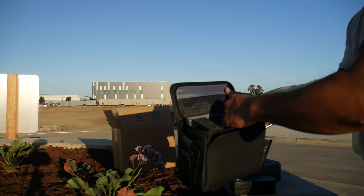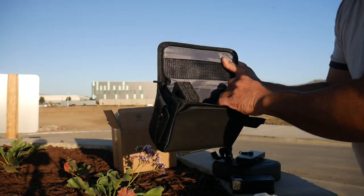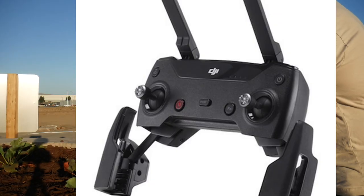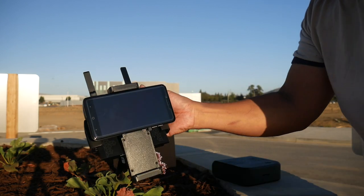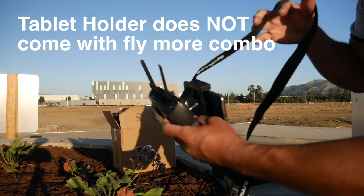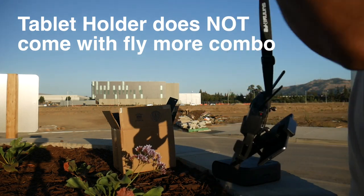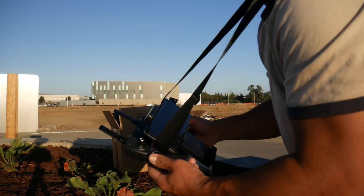We've got prop guards — the full set — and then the power cable for the charging brick. Excellent job, DJI. The Spark's controller does not have a screen; there's a phone and tablet holder, and the control sticks are stored underneath. There's still plenty of room for your hands, and with the neck strap you can go basically hands-free when you need to do something else.